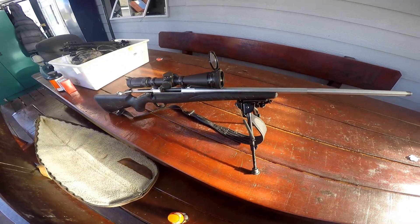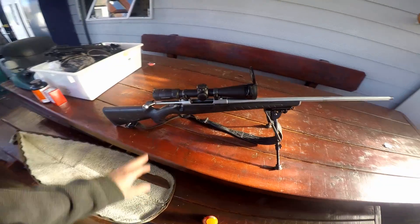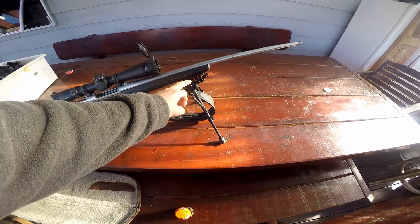This is Owen's rifle here - a Sako A7. It's got a scope on it, a Leupold VX6, and he's also got a Harris Bipod on it.